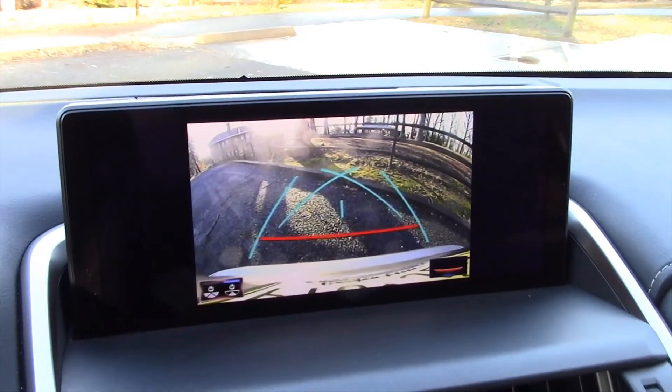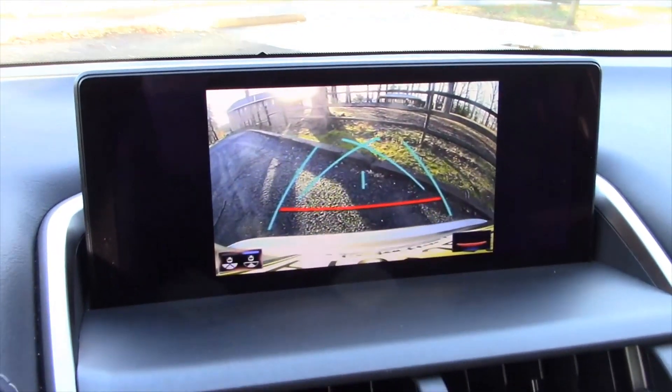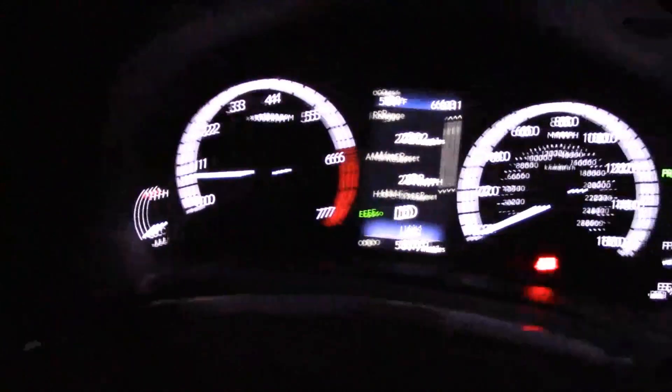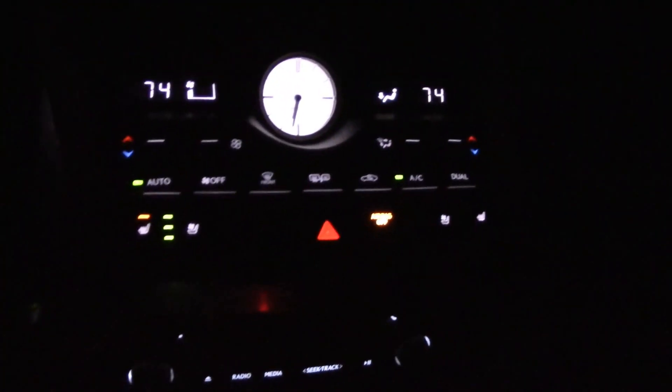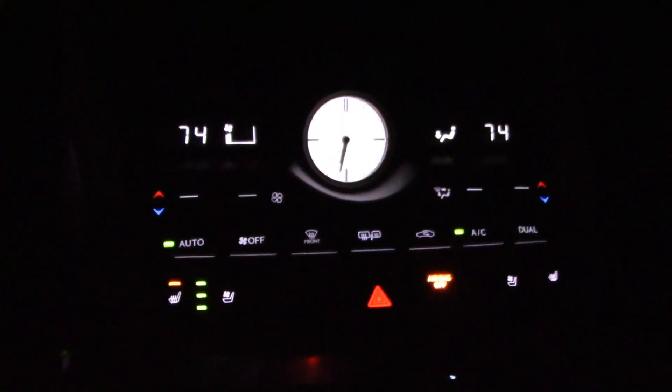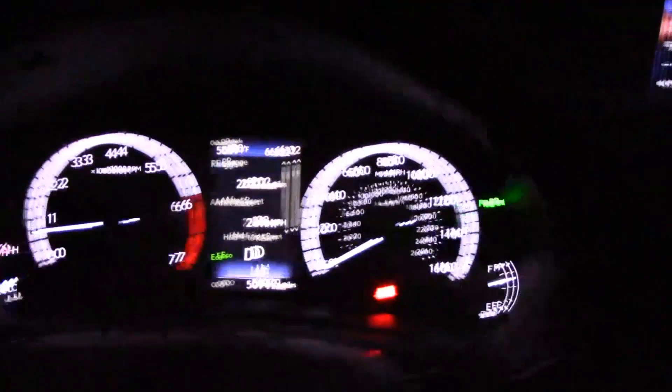The backup camera is helpful, but the directional indicators don't move when you turn the steering wheel. Checking out the night look — top notch. Good job, Lexus. A very nice, luxurious night look all around.